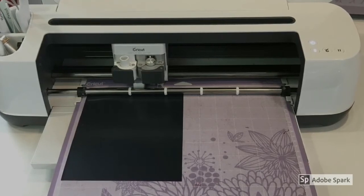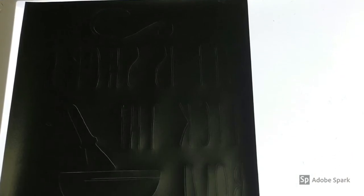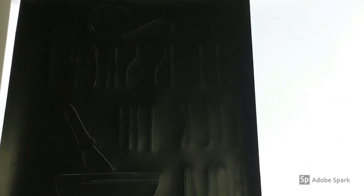Send it through the Cricut and let it do the work and cut it all out for you. Once your project is cut out, lay it on your Bright Pad to help weed out the black material. The Bright Pad helps you to really see your words and exactly where they are — it makes weeding so much easier.